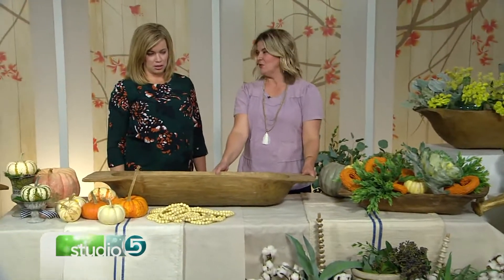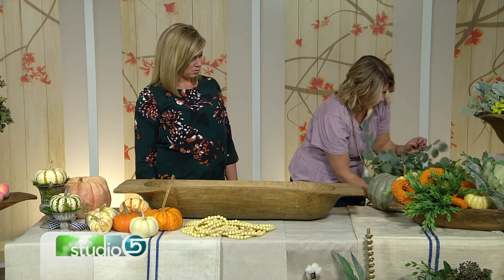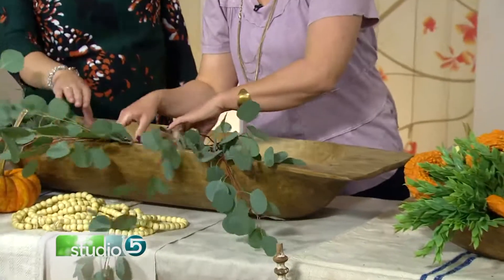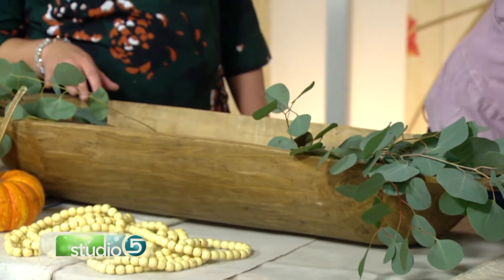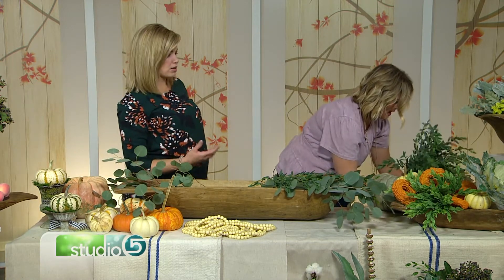The long, horizontally sculpted bowl works beautifully for sofa tables, to go behind a sofa, or to fill a big Thanksgiving table if you've got a longer space. To fill something this long, start with a bigger, chunkier green leaf. This is silver dollar eucalyptus — it has a wonderful smell. Put it on both sides, fill it in, then layer your greens with different types, getting different textures and colors.